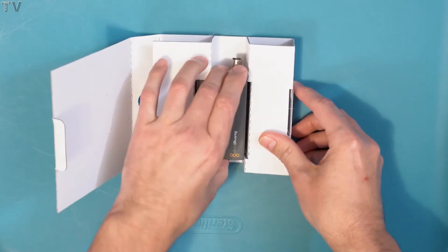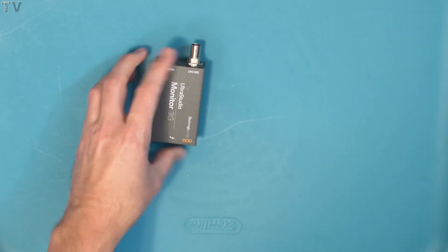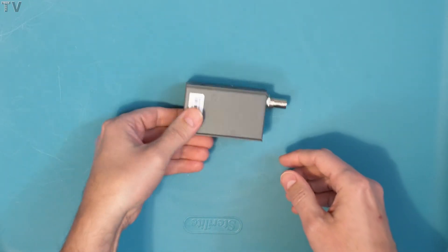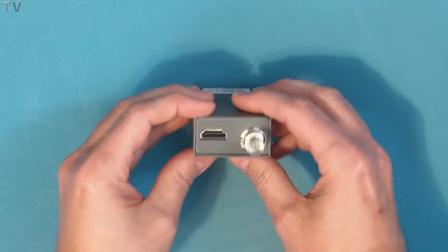It's in there really snug. It's kind of hard to pull out, but I'd rather have it nice and snug than a loose and sloppy fit where it can get jostled around easily. This product has an SDI connector, an HDMI connector, and a Thunderbolt 3 connector. There's not much to it.